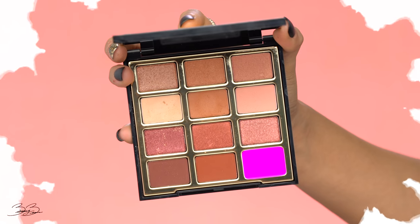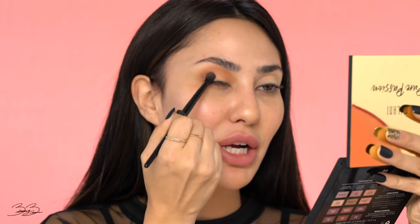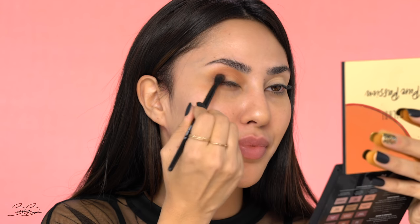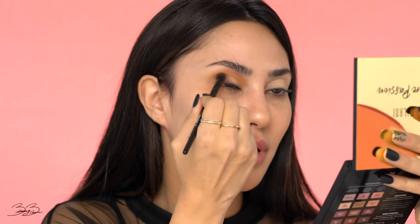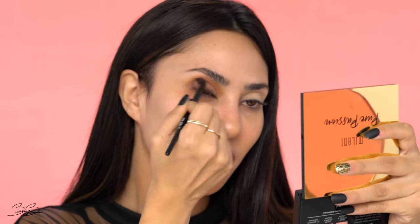Once I've blended it out, I really like how it looks — it just added a little dimension into my crease. I'm going to go into this really rich, almost burgundy chocolate shade and work it into the corner of my eye. I love this brush so much because it allows me to place the color exactly where I want it. I'm packing it in the corner to give it a little more dimension.